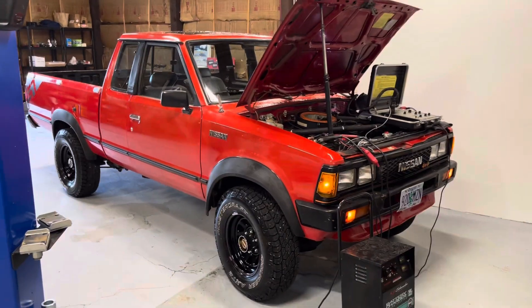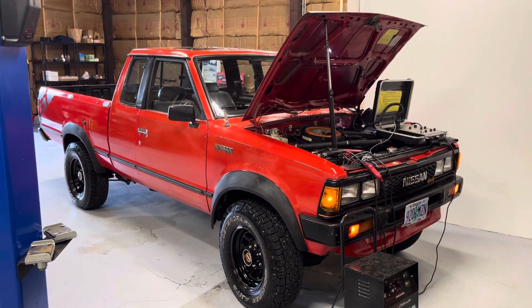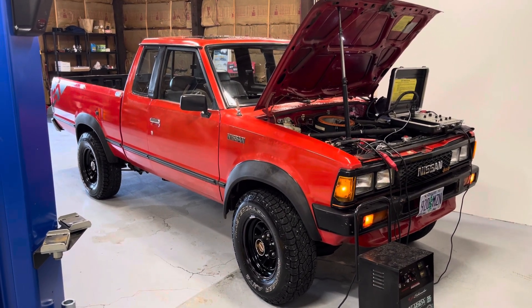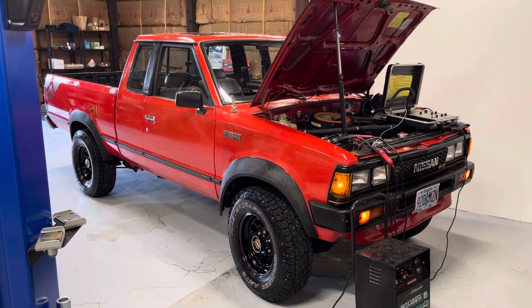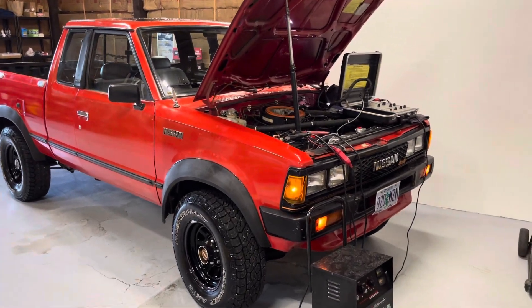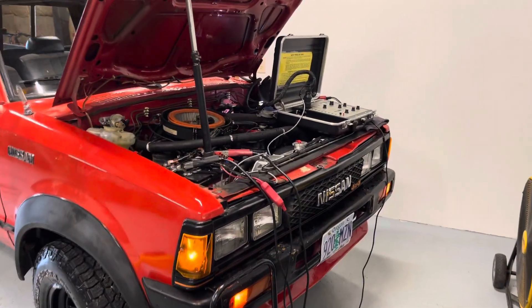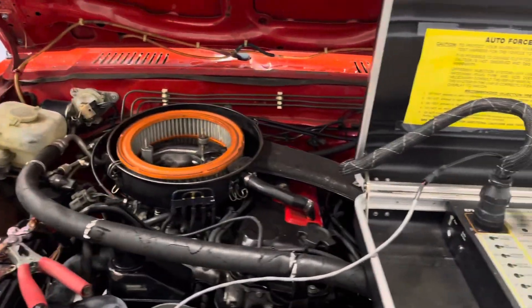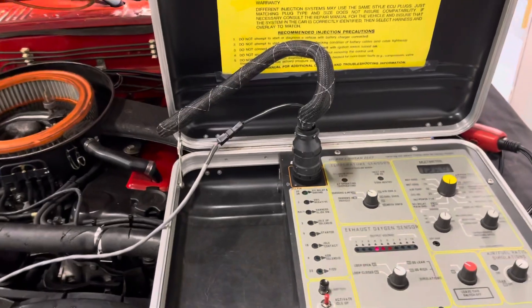This is a behind-the-scenes case study on what not to do as a diagnostic tech. It's an '86 Nissan 720 — the first year of fuel injection. I make these behind-the-scenes videos to show all the cool diagnostic tools I have, or what I call high-tech — even back then.